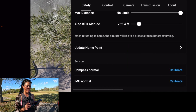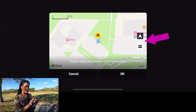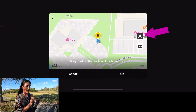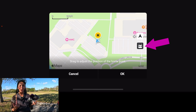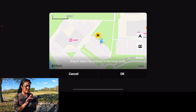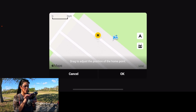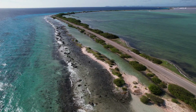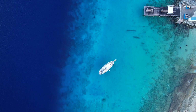Going back into Safety and Update Home Point, you have two options: set the home point as the drone's current position — we don't really want that since the drone is above the tree — or set it as the controller, but I'm also underneath the tree. Or, just like Google Maps, you can set it somewhere else entirely. So I'm dragging H to the middle of the parking lot and pressing confirm. This is important if you're at the beach and don't want it landing on sand, or if you're on a boat and want it to land at a nearby dock instead of water.